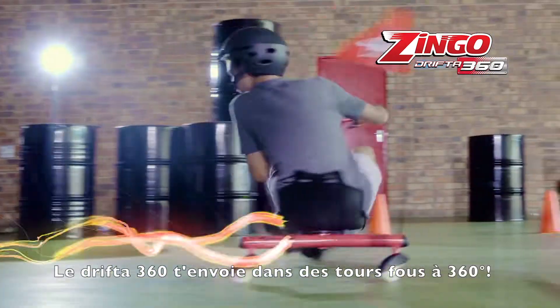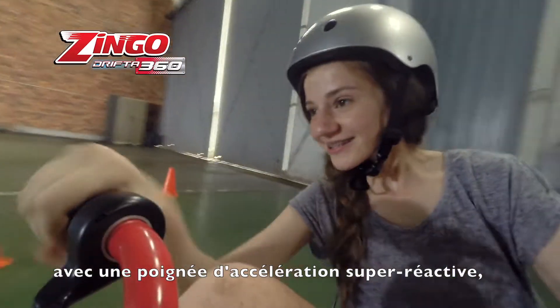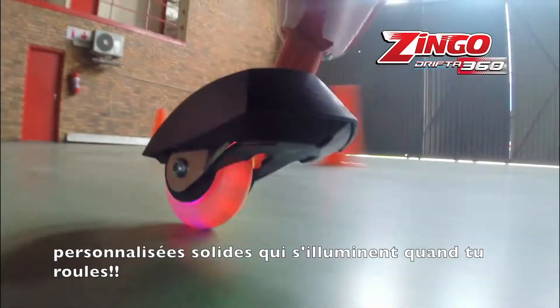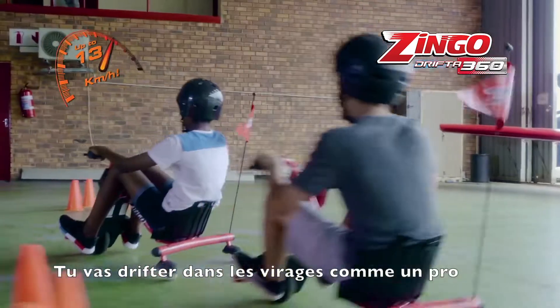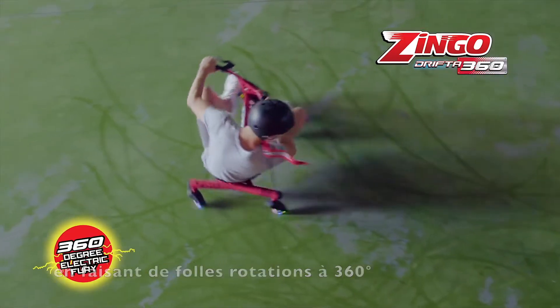Drifter 360 throws crazy 360-degree spins and keeps on going with super-responsive twist-grip acceleration, powerful electric motor, and tough caster wheels that light up when you ride. You'll be drifting through corners like a pro, throwing full-revolution donuts and furious 360 spins.